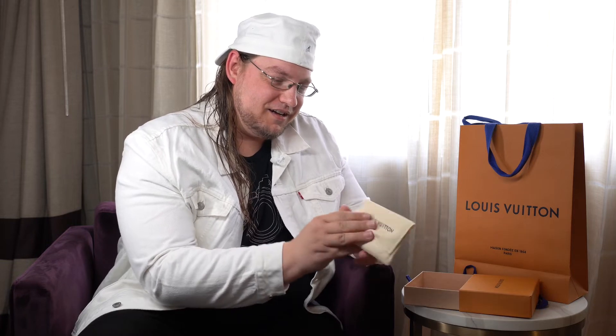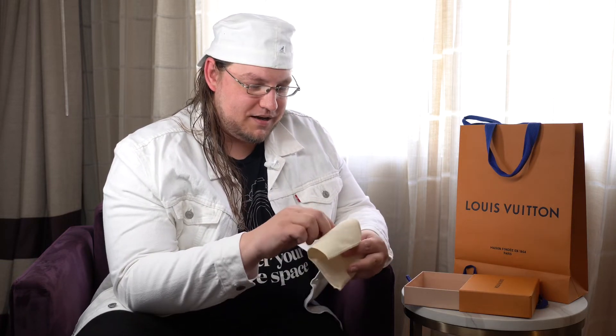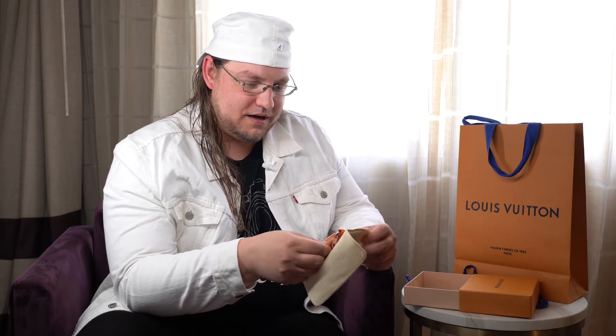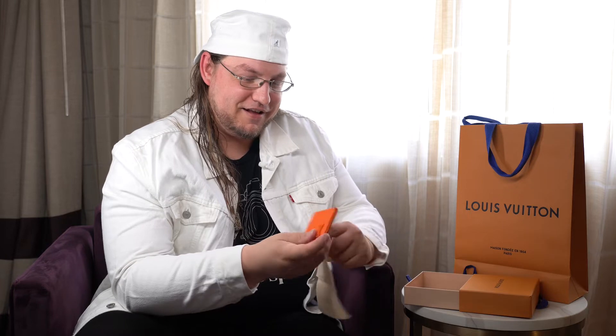You get the little linen cloth pouch for it. Flip that open and — beautiful — there it is right inside. Pull that out. Oh, that's awesome.